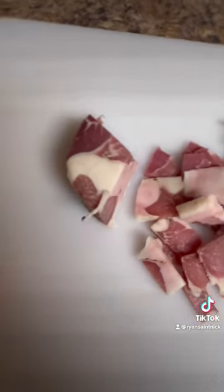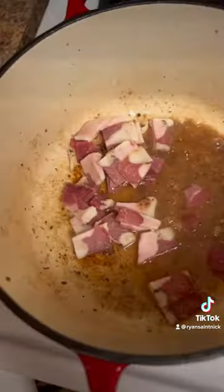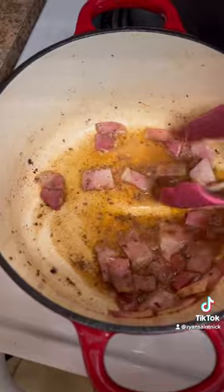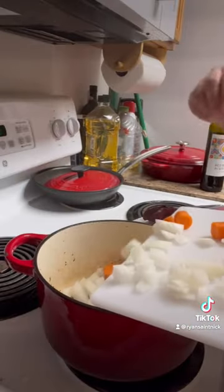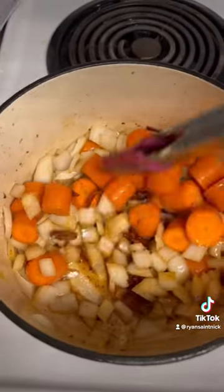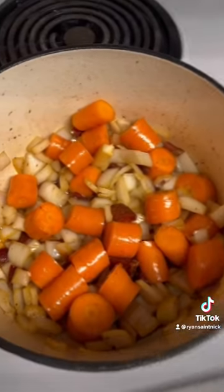Cut up pancetta and add to the pot, then add onions and carrots, followed by thyme and bay leaves.